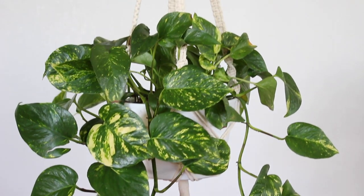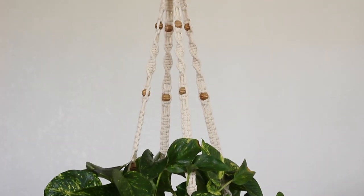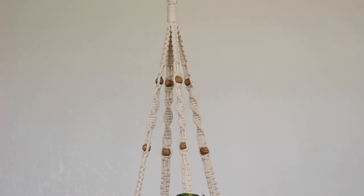Hey guys, I made a macrame hanging planter. I used a different cord from my previous hanging planter tutorial and a different knot pattern. I also added beads and here's what I did.